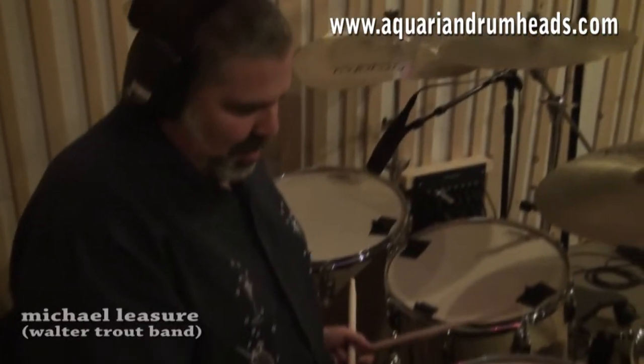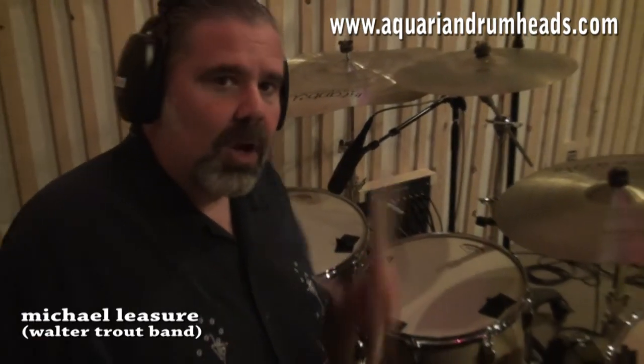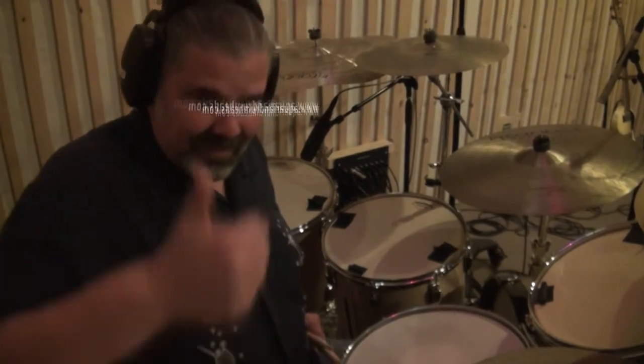There you have it. Big, rich, thick tone for days. The heads last forever and they feel really good. They have a great response when you hit the drums. Go to your local music store and pick up a set of Aquarians — you won't regret it. Or go to AquarianDrumheads.com. Thanks a lot.